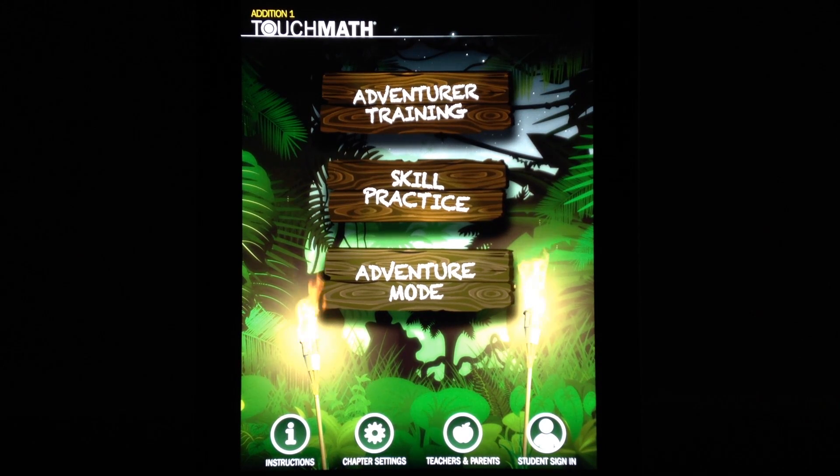iOS AppLists here with a review of TouchMath Edition 1, which teaches kids the fundamentals of math and counting. The app is available to download from the App Store for $9.99. This is the main screen of TouchMath Edition 1, and you can see there are three different modes for kids to play around with: Adventurer Training, Skill Practice, and Adventure Mode.